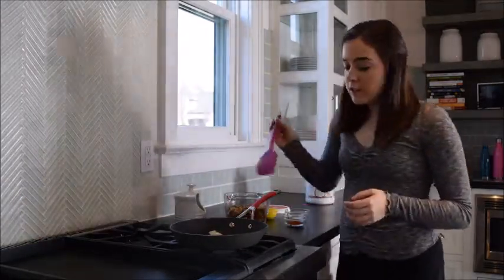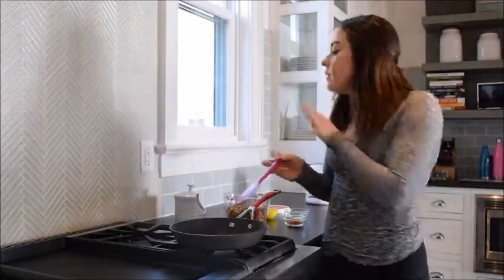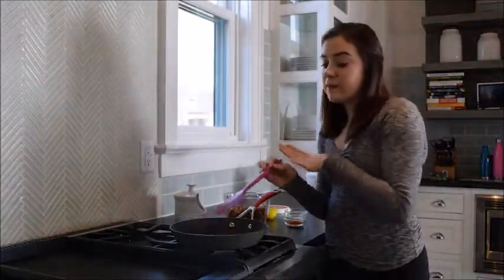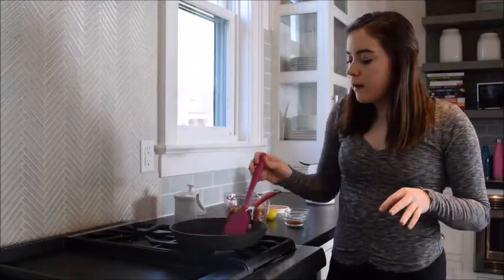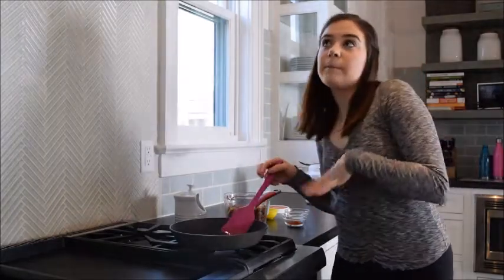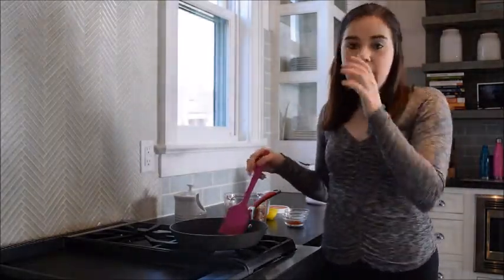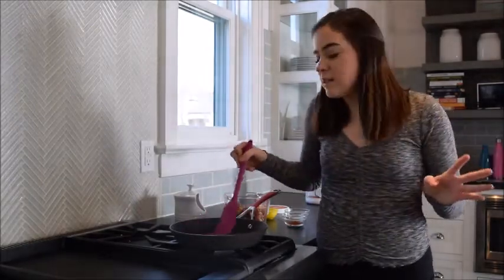I'm going to take my spatula and just start mixing this around. It won't melt super quickly, but my little box has been sitting by the stove all day, so it's pretty warm at this point. I'm just going to mix it around, keeping it on low heat, and I might decide to turn it up or down depending on how fast the nuts are cooking - just want to make sure it's right.